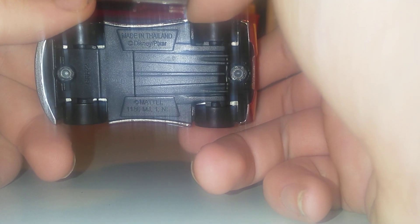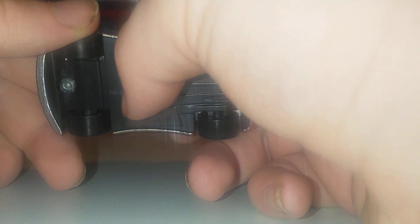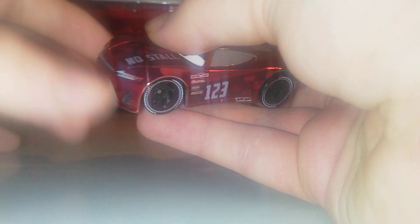On the back we've got the rookie stripes — one, two, three — under the headlights, and 'No Stall' there. That covers pretty much everything about this car, but it is just an amazing car. The metallic paint reflects really well on camera. We've got the Disney Pixar marking. This has been out since the end of January, around about February, but I only recently got my second one about two weeks ago from Dendams.